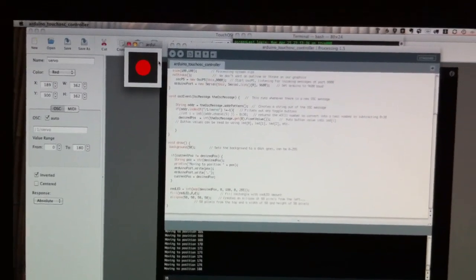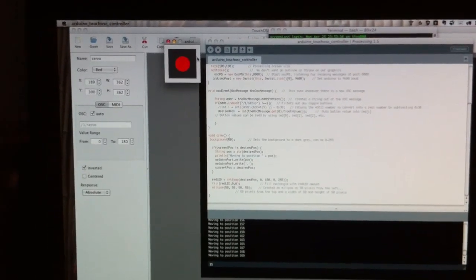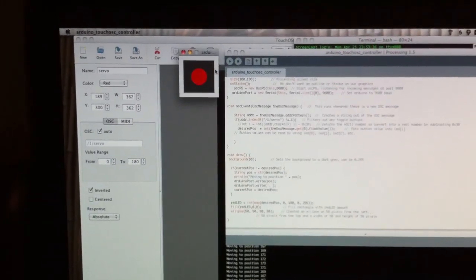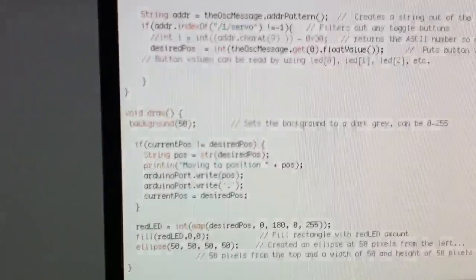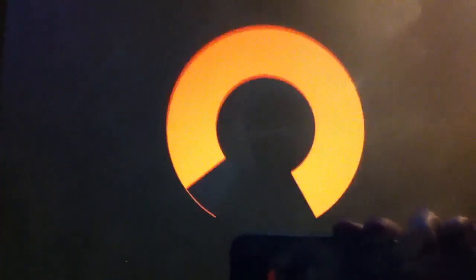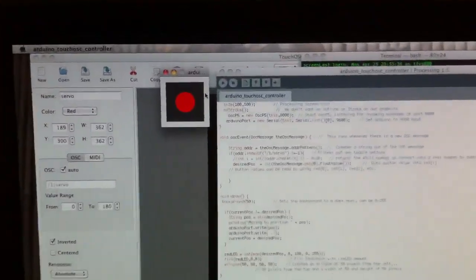That Processing sketch is talking over a protocol called OSC, for Open Sound Control. It seems to be some kind of sound and lighting board technology. My iPad is running a $5 app called Touch OSC, sending signals over Wi-Fi to my desktop. There's a little on-screen graphic that represents the value gotten from the iPad, and then on top of that it's actually writing out serially to my Arduino what position the servo should be. So it's basically a chain of Touch OSC over Wi-Fi to this little Processing app, which is then writing over serial over my USB.